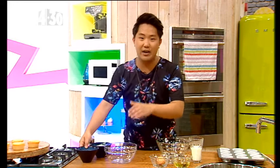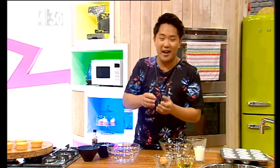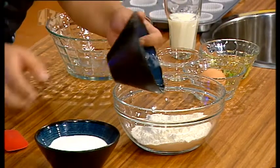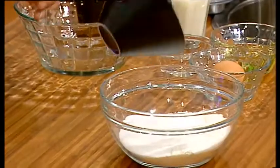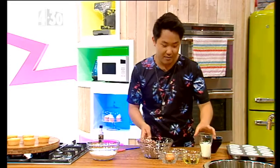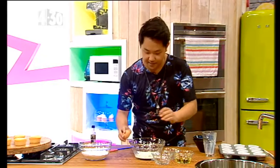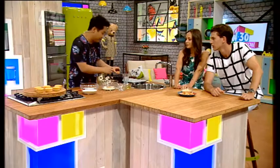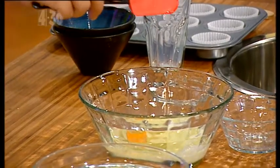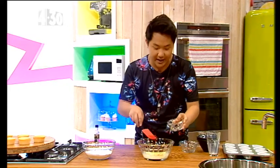It is a very easy recipe. It's not a cake recipe put in smaller cups — it's literally a purpose-built cupcake recipe. And it doesn't require any beating of butter, which I absolutely despise. So, self-raising flour and equal amounts of caster sugar — that's all the dry ingredients you'll need. Pretty much just as easy for the wet ingredients: half a cup of milk, an egg.